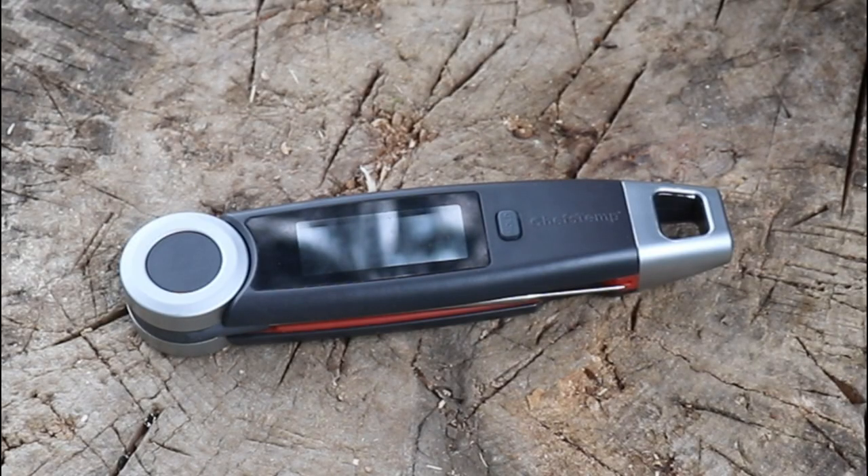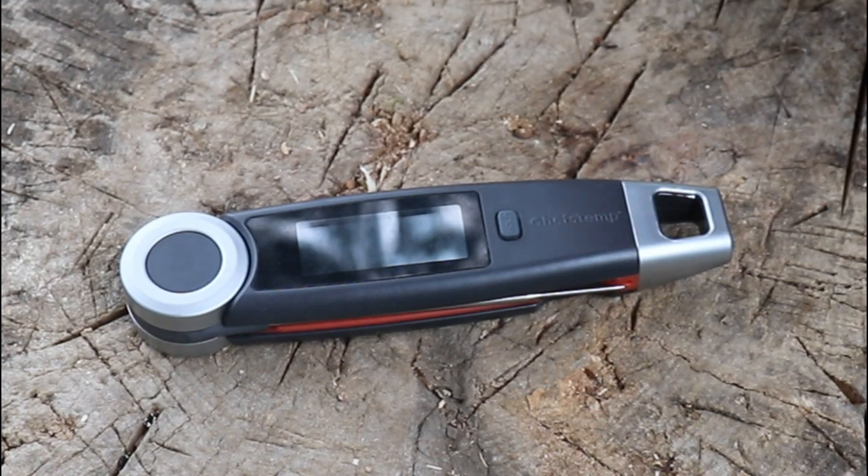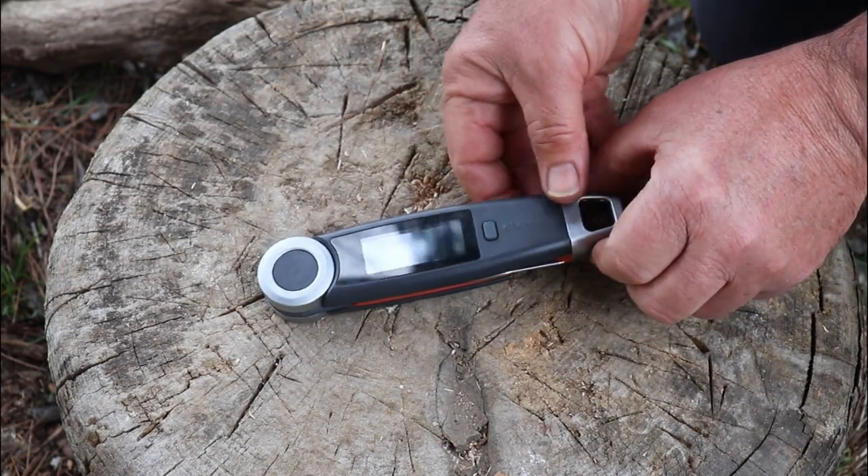This isn't the first time I've used this ChefTemp thermometer — I've had it at home for about a month, so I've tested it out rigorously. I've used it in the barbecue, I've used it at home, I've used it for meats, I've used it in baking. You can use a probe thermometer for many many applications when you're cooking.